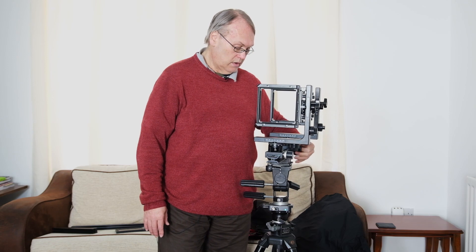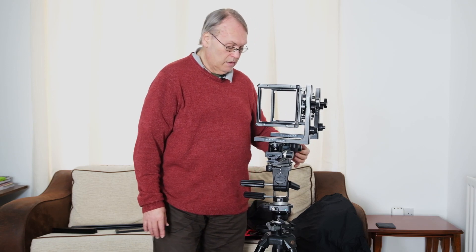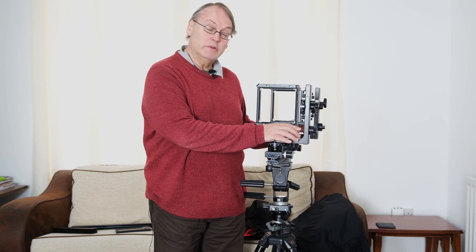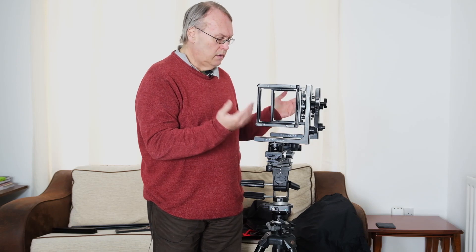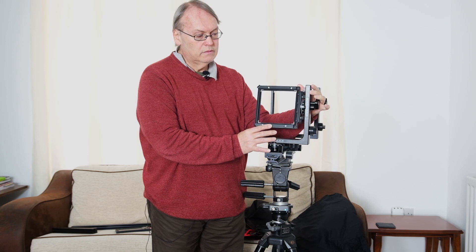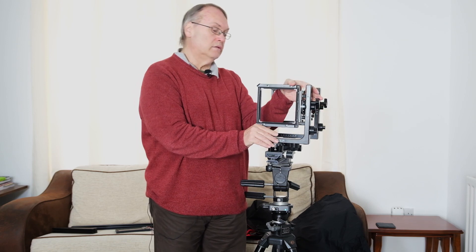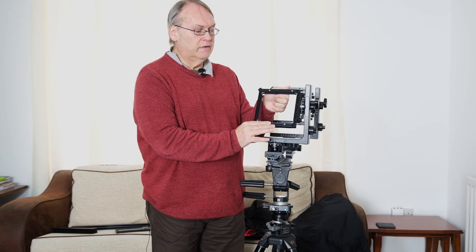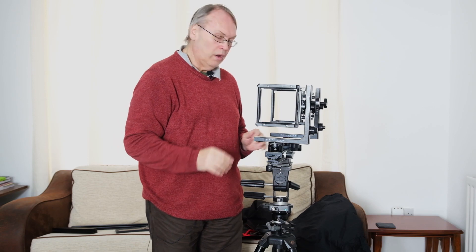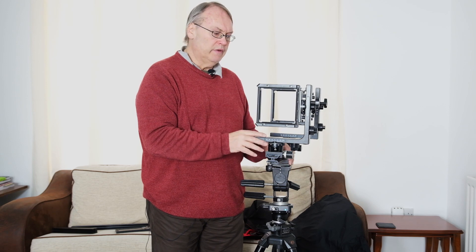I've also got a similar control on the back standard, but the back standard doesn't have that marking on there. I am going to have to do some research and find out what that's about — getting information on these cameras is not so easy. There's not that much information around. We've got one more control and that's here, which allows us to tilt the front standard. I can tilt that as far as I like — it's detented at 90 as well. The back standard has the same. So you've got all possible movements on the front and back standard: rise and fall, lateral shift, swings, and tilts. A lot of fine control available with a camera like this.